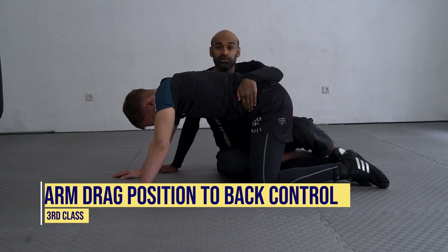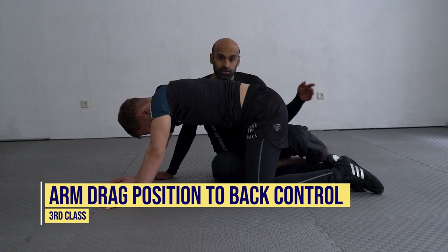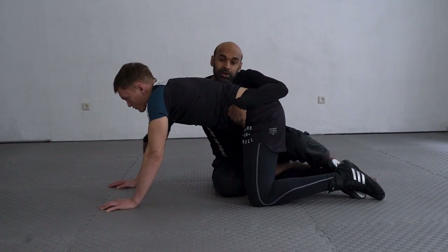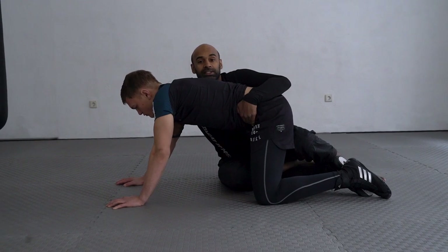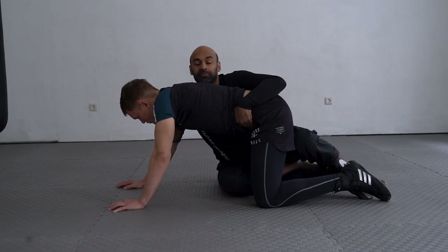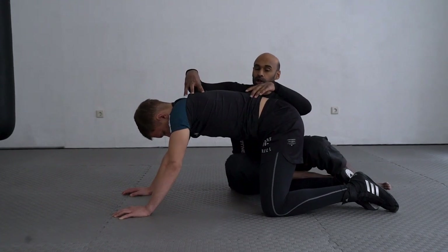In our arm drag position, there are strong structures to disrupt his base, preventing him from sitting and from widening his base. I have the left hand on his hip and the right hand controlling his armpit and arm on this side. My chest is also very important here — keeping it tight to the body. From here we're going to get to back control.